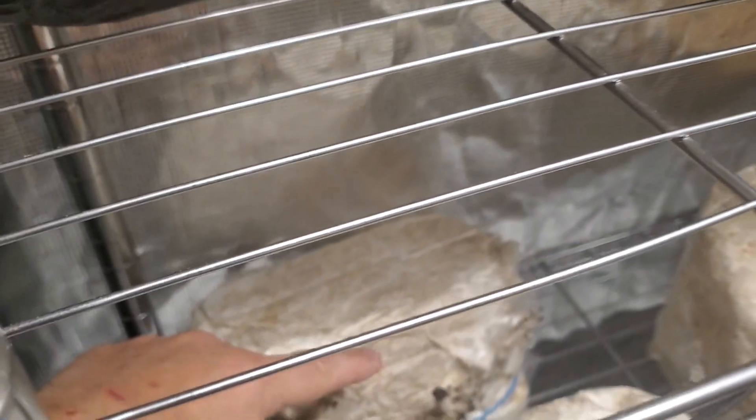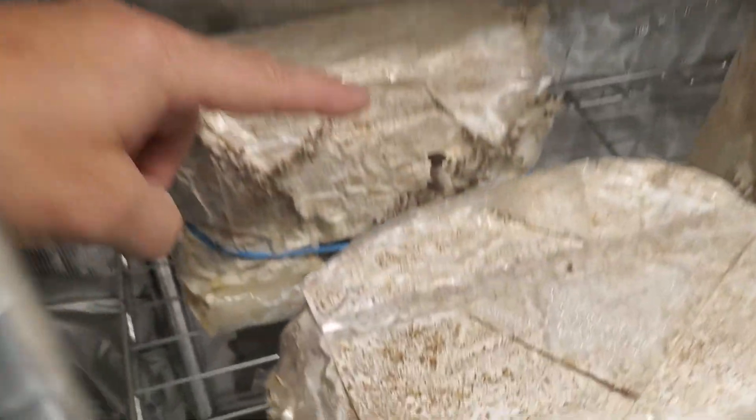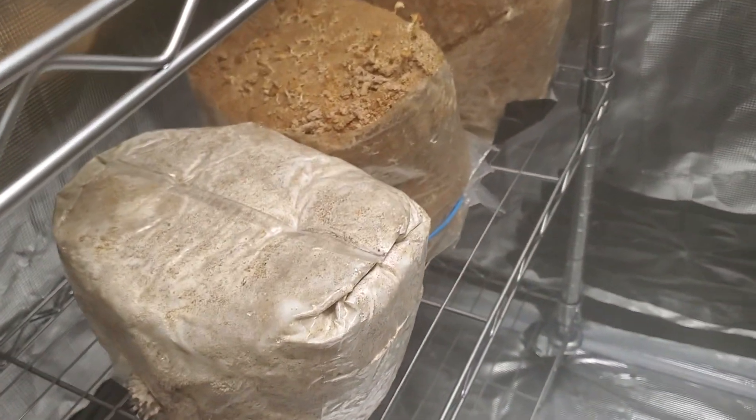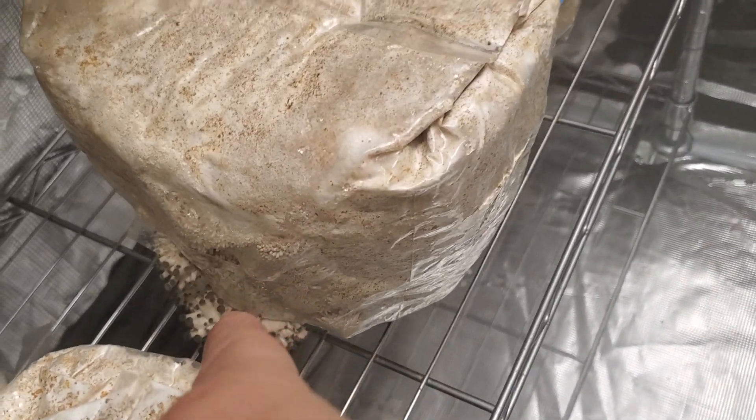These are second flushers down here - second flush blue oyster, coming in hot. Some more second flushers coming in here, and down there more second flush.